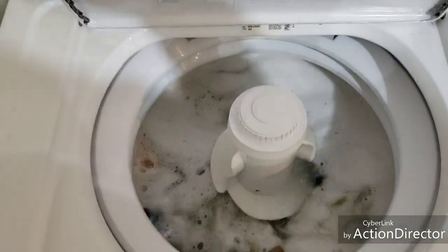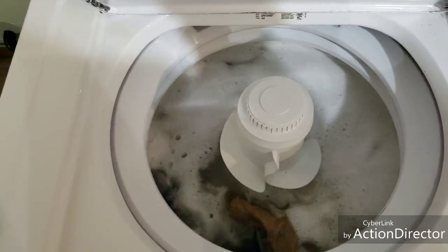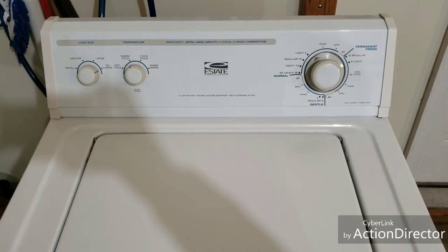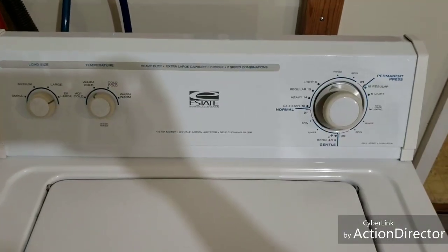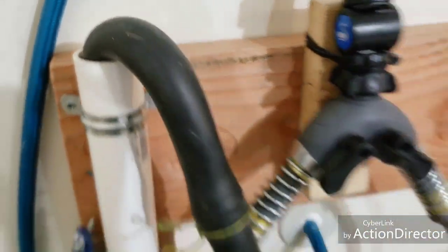Alright, and we've got a good strong agitation here. See how it looks good, sounds good. And it is now draining out that water there — you can hear that.